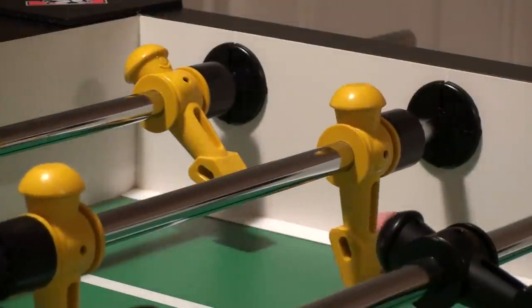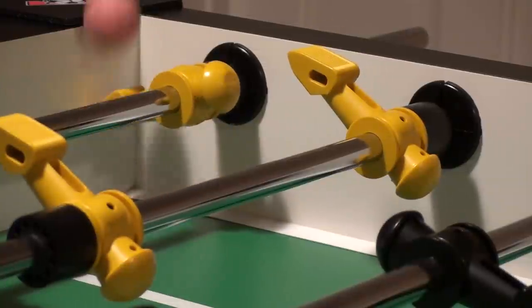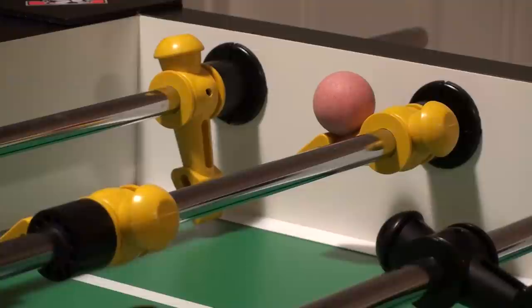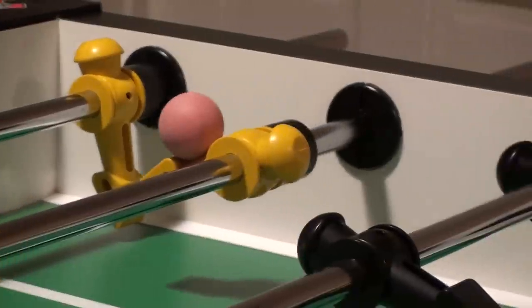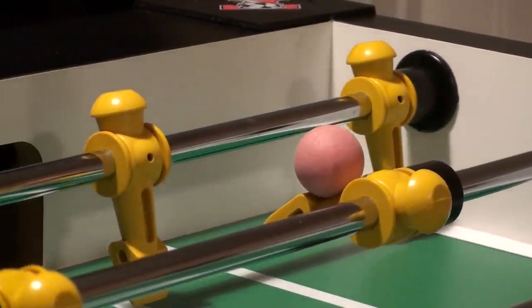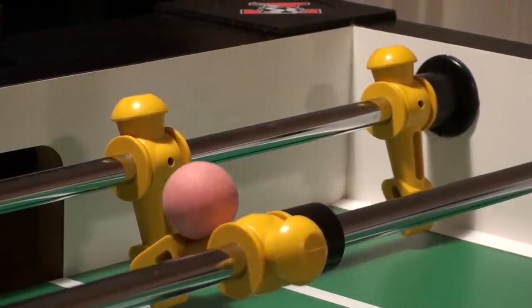Here is one of my favorite foosball shots. That was the hard part right there. So now I have to bring it over to the middle of my goal very easily so it doesn't fall off.